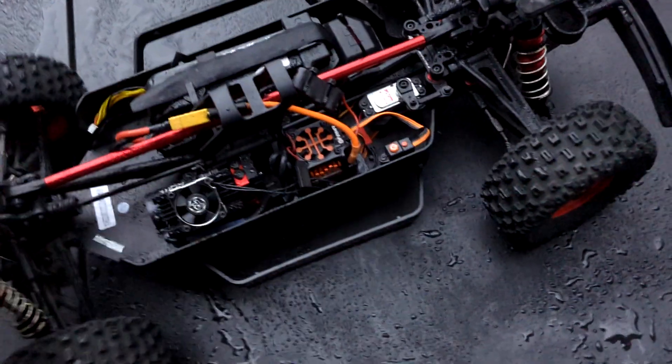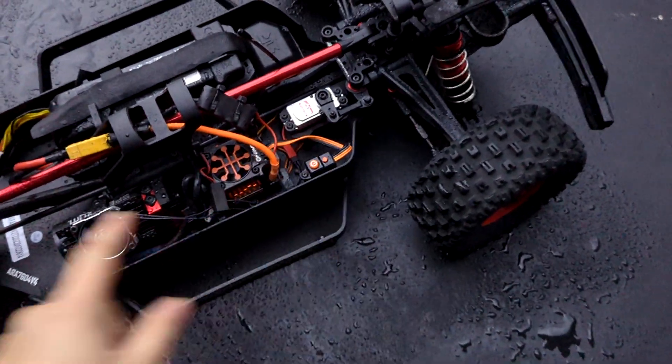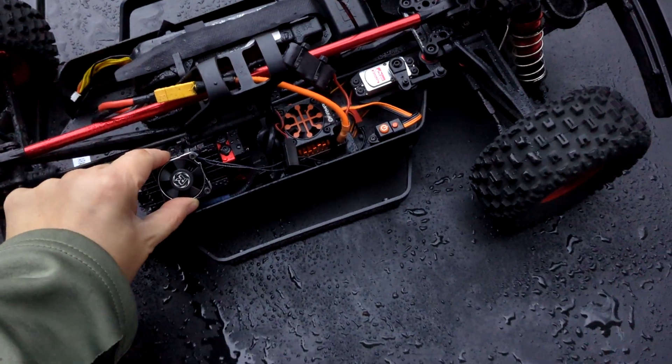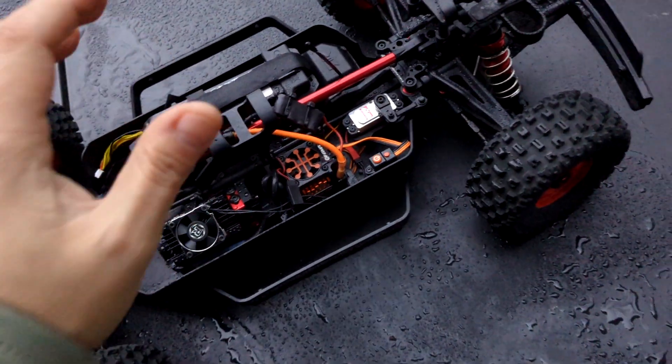Everything is installed and ready to rip. We got this crazy fast servo in here, one of these 15,000 RPM fans, and our RadioLink receiver. She's all set to go. Let's do a little test spin.